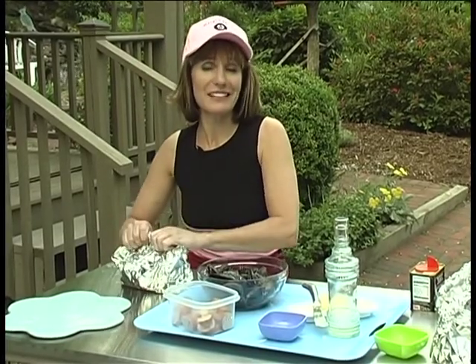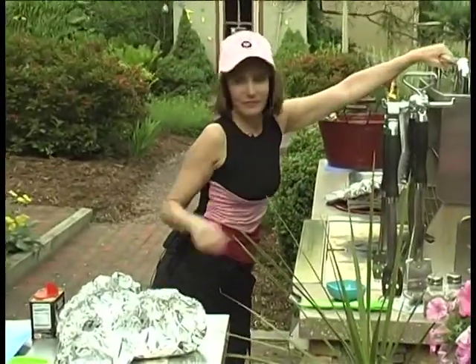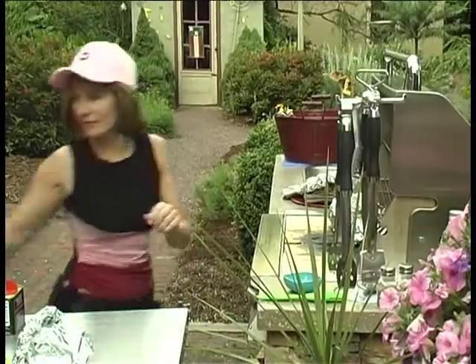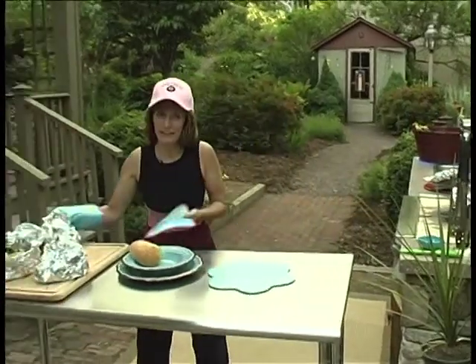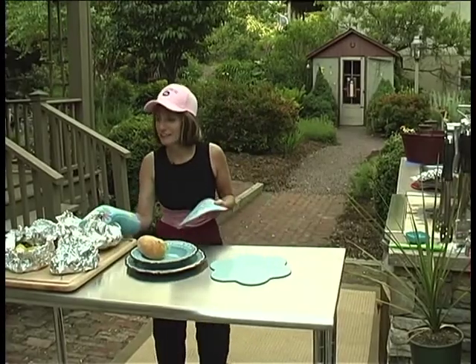These puppies are set to be thrown on the grill. I'm going to put them on medium to high heat. Ten minutes should do it. Now it's about time to bring our little hobo packs out, and I can smell them already — I know they're perfectly done.